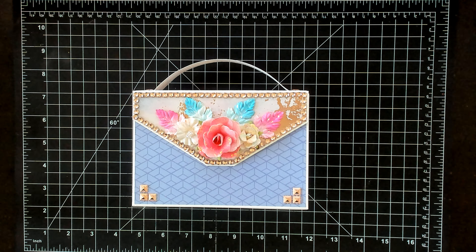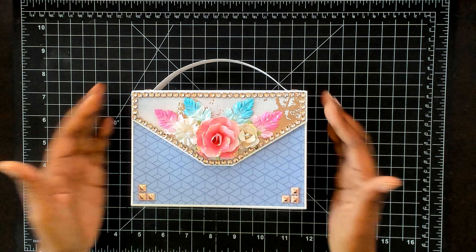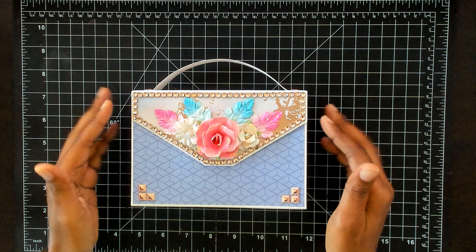So I made this embellishment box, and on my previous one I did not do the book that Tamika did on hers, but this one I did.